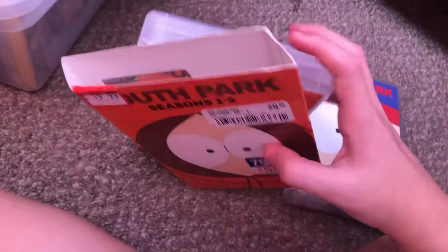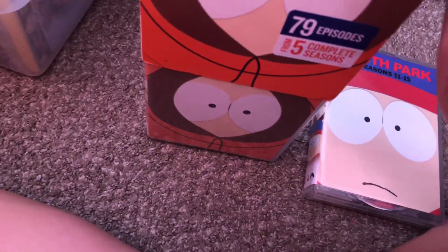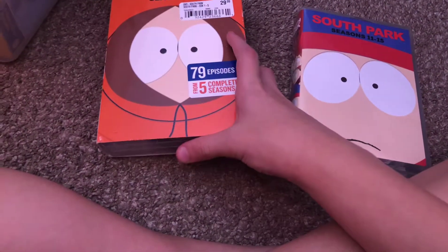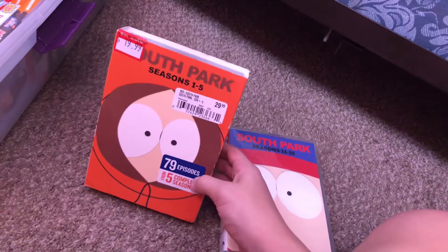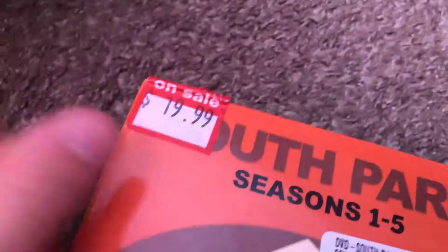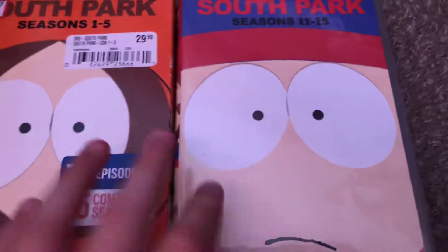Thanks for watching and please subscribe. I'm gonna put the slip case back on — I'm keeping it for this one. I don't usually keep slip cases but I'm going to keep this one because it looks cool. So yeah — 79 episodes from five complete seasons, and I got it for a great price. Thank you for watching and please subscribe.